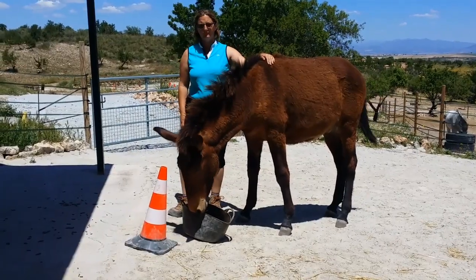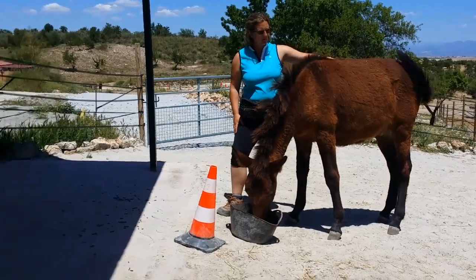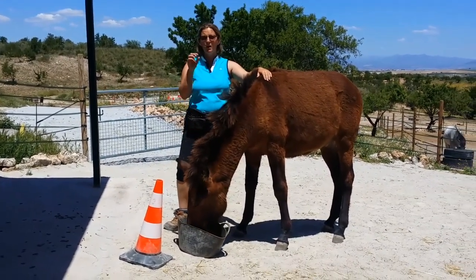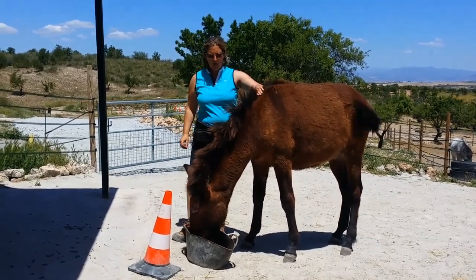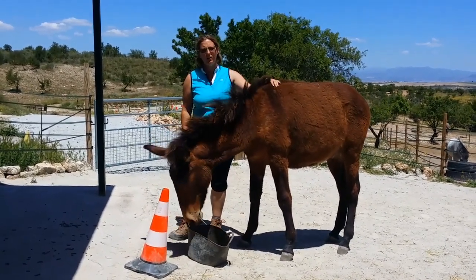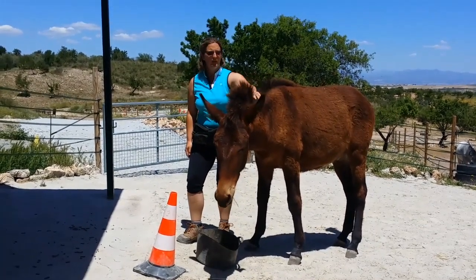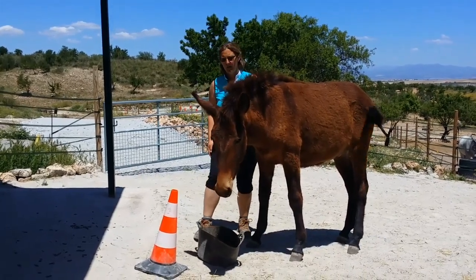At the moment I'm just standing with him while he's got some food in the bucket already, which is a mixture of some chopped up hay and nuts so he doesn't get too excited about the food, and just making sure he can be nice and relaxed with me. He's not pushing, he's not mugging me for food or anything, and I'm just touching him all over just to make sure he's nice and relaxed with that.